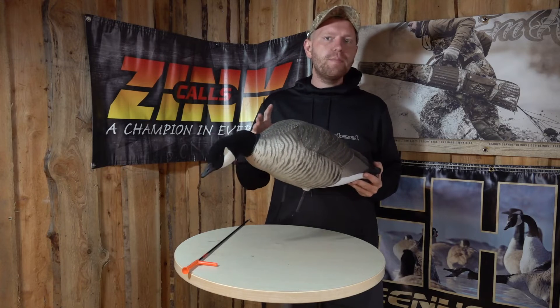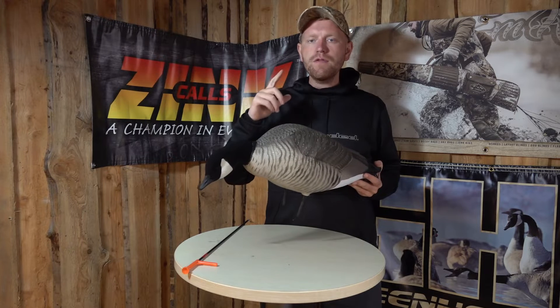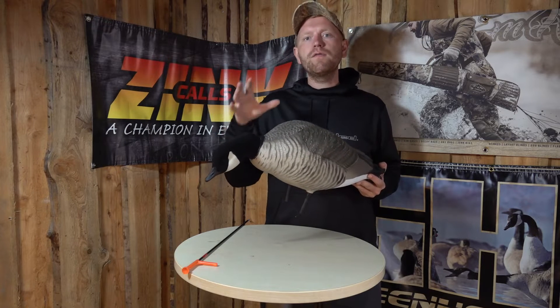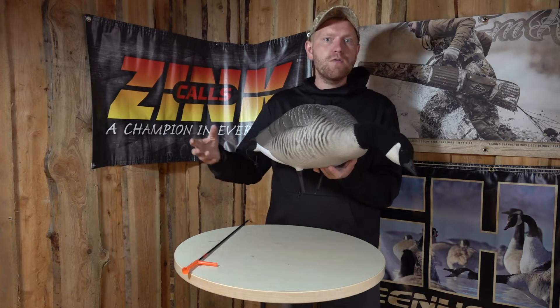Let's talk about the Feeder Pack first. What you get is six decoys in three different head positions, but all three head positions are some kind of feeder or foraging Canada Goose, which means that it's looking for food or already eating.